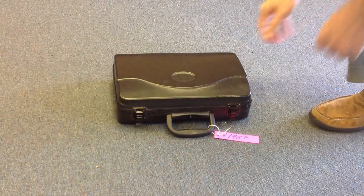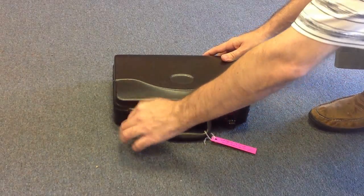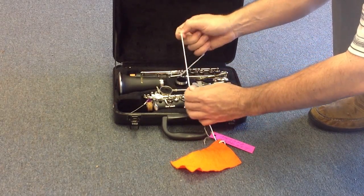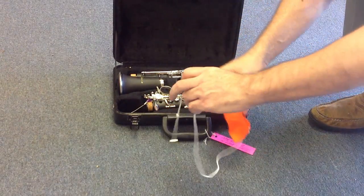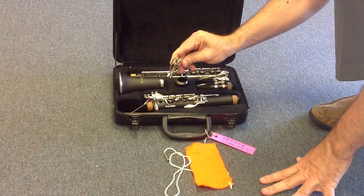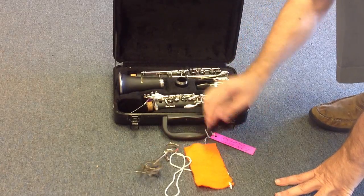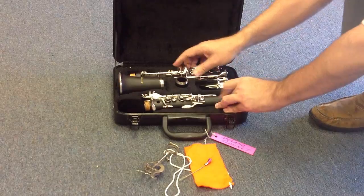Okay, now we have a clarinet. Let's see how this clarinet is. When you have an instrument like this you have to buy extra stuff like cleaning kits and things like that, so this one comes with that — that's good. It also comes with a lyre, which they use to put the music right there on the clarinet when they play in band. It also comes with a little brush — that's good. It has all the pieces, so let's examine the clarinet.